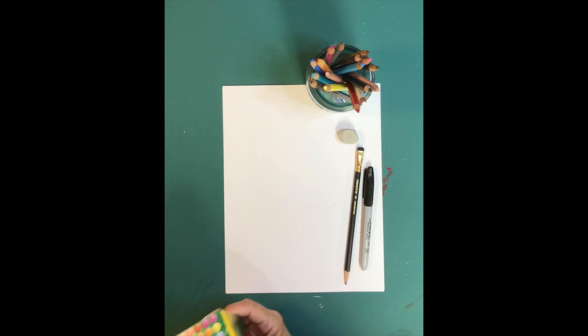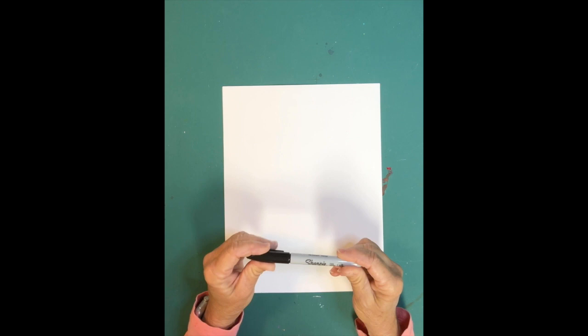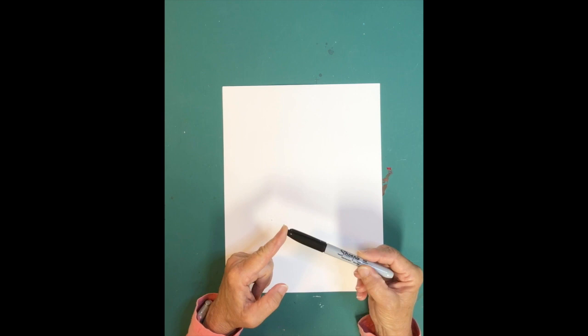I'm going to be doing most of the drawing in a black marker so that you can see what I'm drawing. If I do it in pencil, it's really hard for you to see it. Remember, you need to ask permission if you're using a Sharpie or another type of black marker because these stain. So ask any adult in your house if it's okay for you to use a black marker.